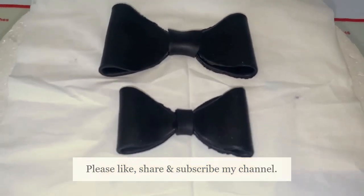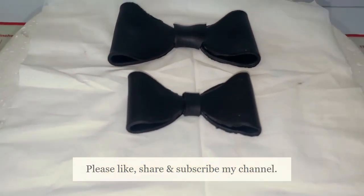If you like today's video, please like, share and subscribe my channel. Thank you.